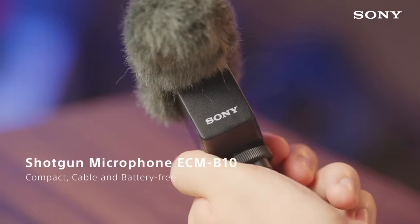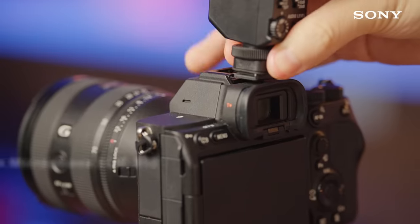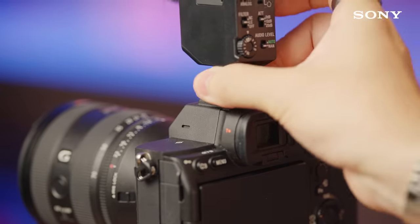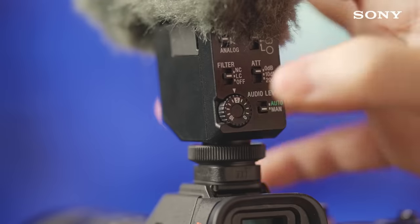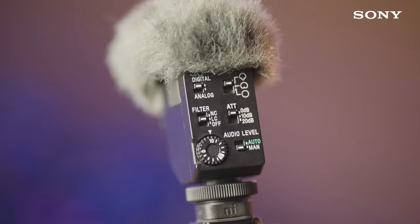And for audio, the compact, cable and battery-free B10 shines in this scenario. Just pop it into the multi-interface shoe on your camera, dial in your audio settings, and you're ready to rumble with the next dish served.